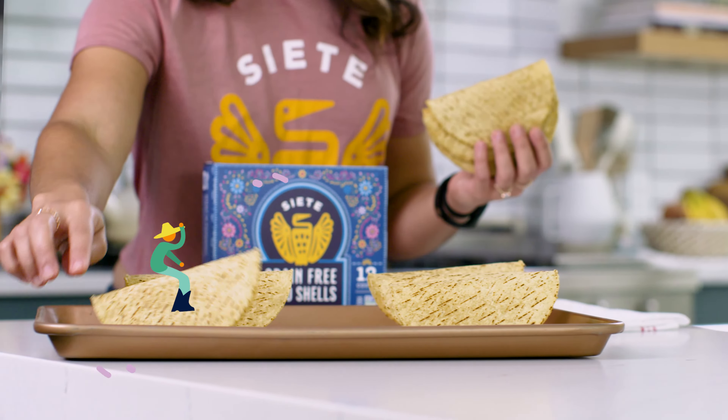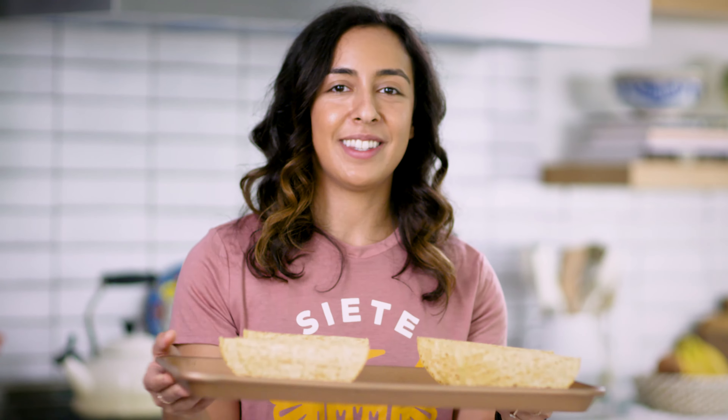They'll rock like little rocking horses — they're cute. Now we're gonna warm them for two to three minutes in the oven.